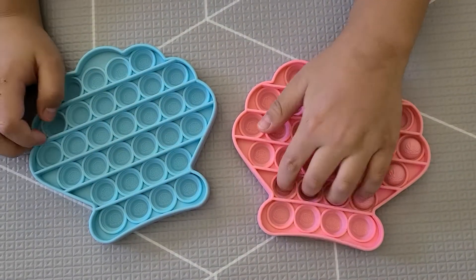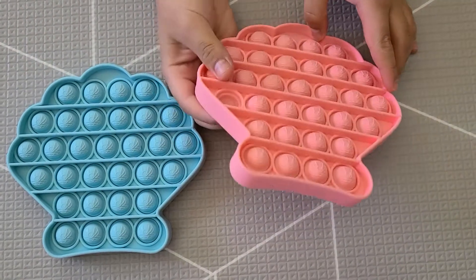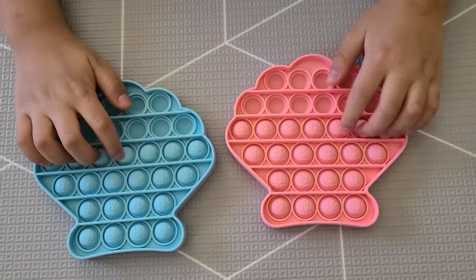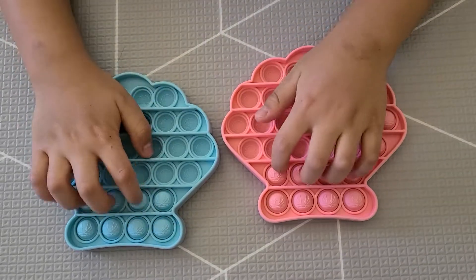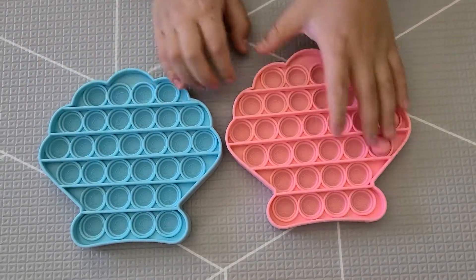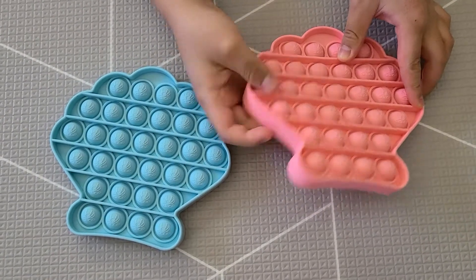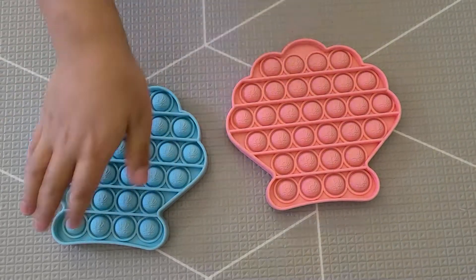I almost finished popping it, and then I'm going to take it over. Oh, I didn't pop these. Go check it out in the shop at jedbaby.com. Bye, bye.